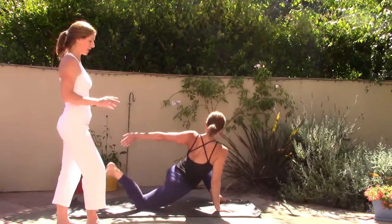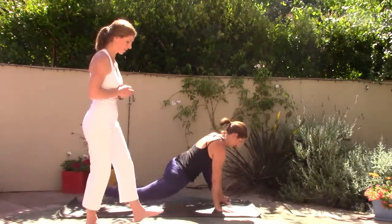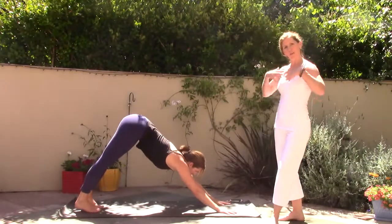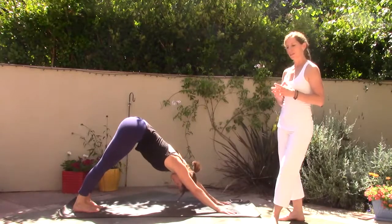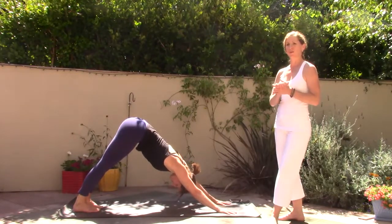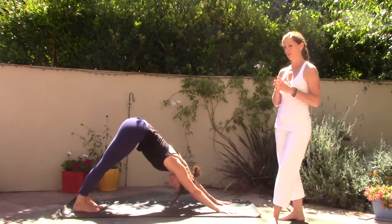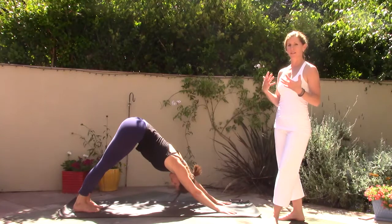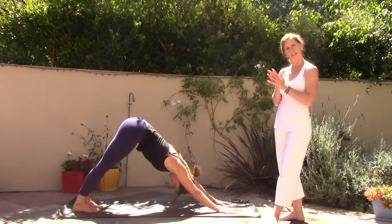Step back into downward facing dog, Adho Mukha Svanasana. Today as we're here opening the heart and embracing life, let's set an intention for that in our practice and even for the day — whether the beginning or end of the day — just finding that space to embrace life and the present moment as it is here.